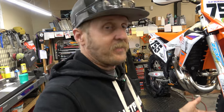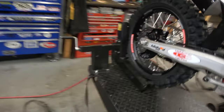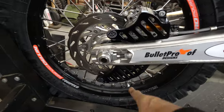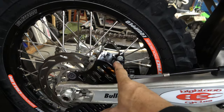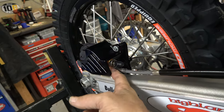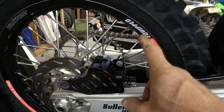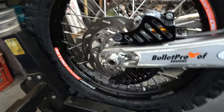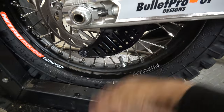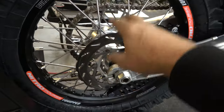Any set of wheels — I don't care if they're Warp 9s or whatever — you're going to have to tighten spokes over time. I've already done it once and they're holding tension pretty good. Moving to the back: we've got the Bulletproof Designs rear disc guard and caliper guard. They've now made it work with System Tech Racing's caliper cooler, which is awesome — it used to not be that way. This is all protected with burly billet aluminum, and they've got a rear shark fin — super strong. We've also got SRT front and rear rotors on this set of wheels.